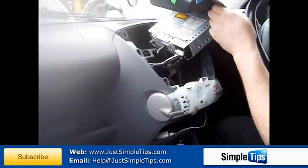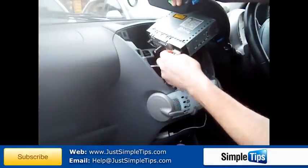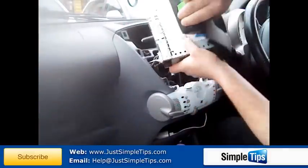This is now an ISO stereo in here, so standard ISO plugs — squeeze a little trigger in and pull them out. The aerial connection will just pull up.